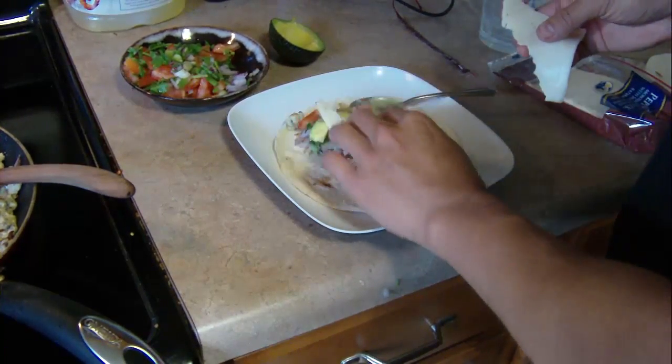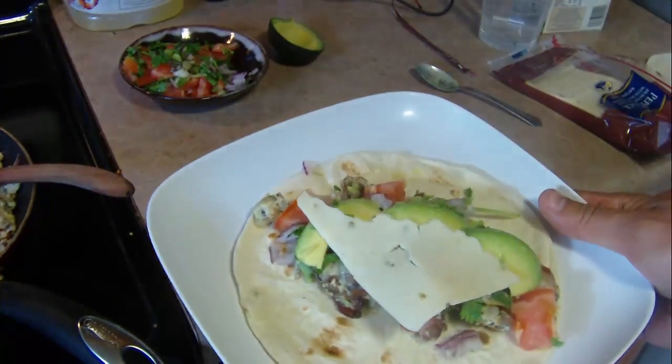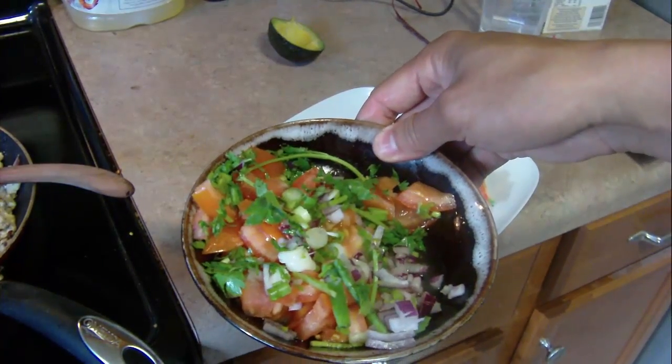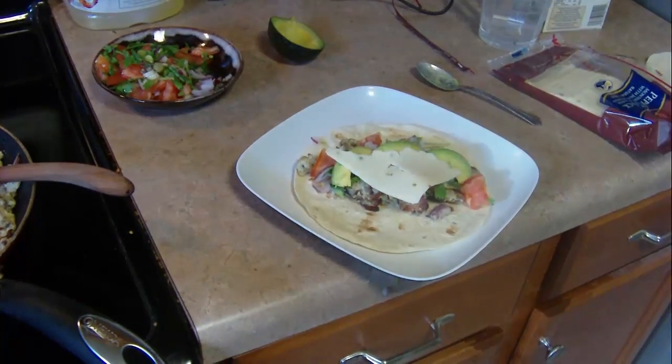I'd say this is more of a bulking type meal because it does have a good amount of carbs from the tortillas and then just a ton of calories from all the eggs and bacon and everything else. But it's delicious, and if this is your biggest meal of the day then you're probably fine to eat it on a cut as well.